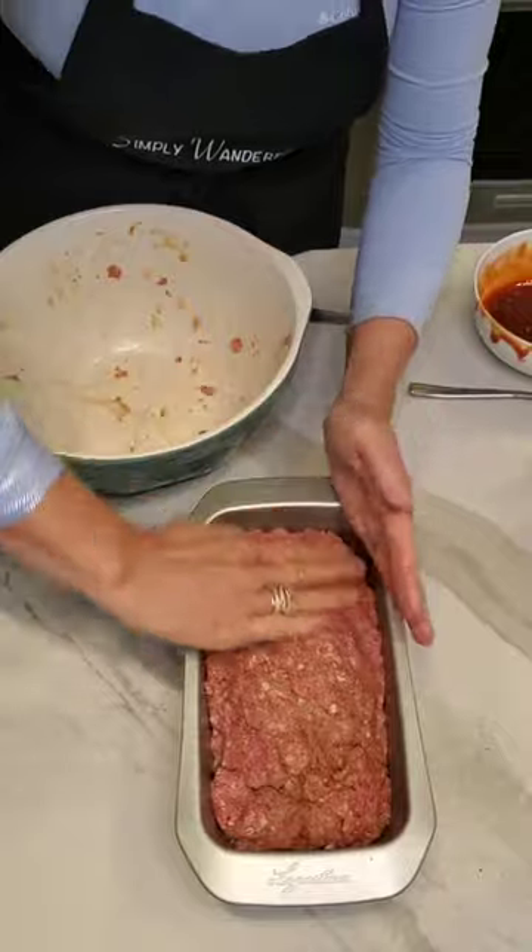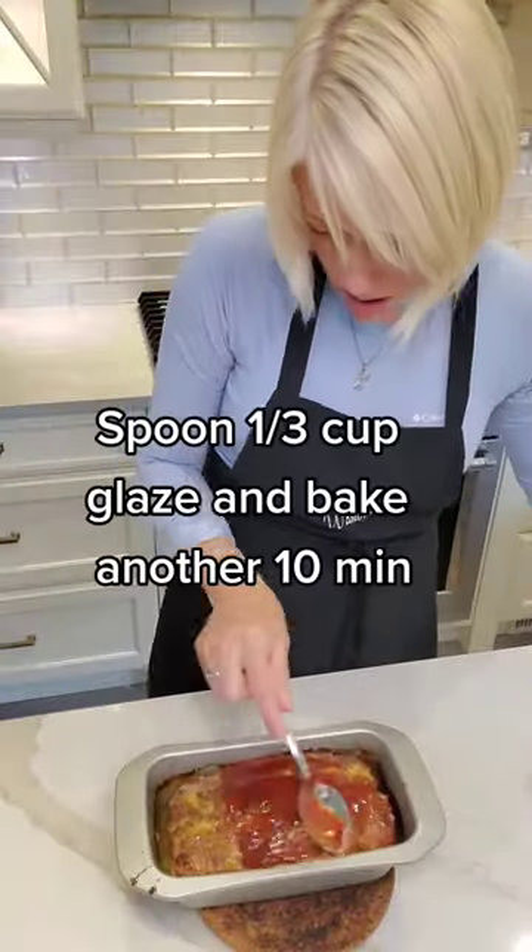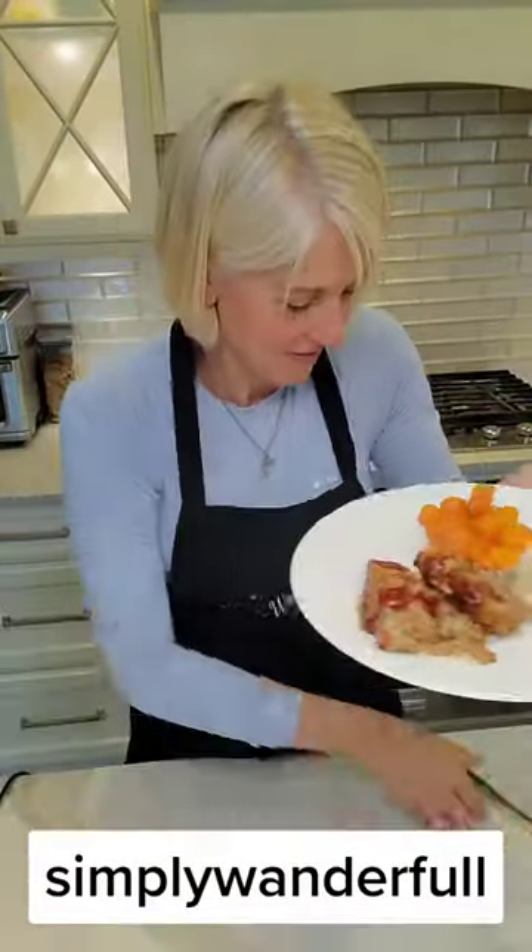Now we mix it up really good and then we put it in a loaf pan, make it all nice. Bake at 350 for one hour. Spoon that glaze over top and put it in the oven for 10 more minutes and it is delicious.